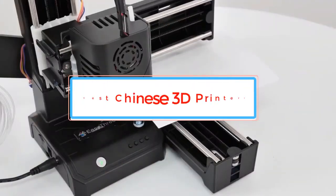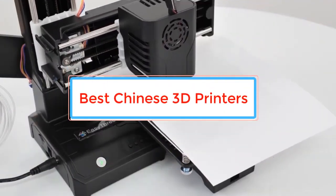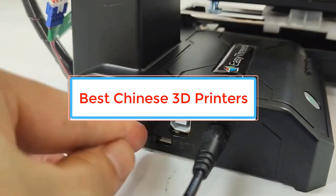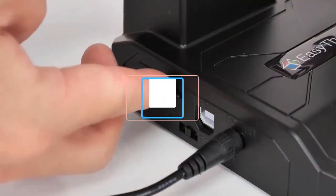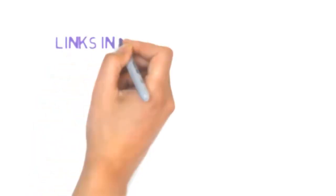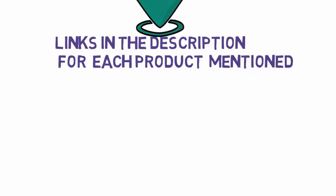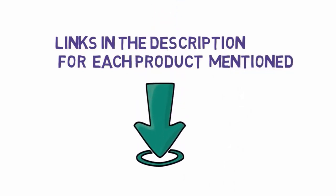Are you looking for the best Chinese 3D printers? In this video we will look at some of the best Chinese 3D printers on the market. Before we get started, we have included links in the description, so make sure you check those out to see which one is in your budget range.